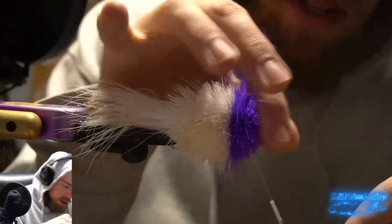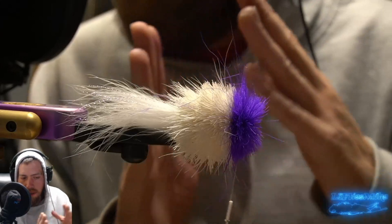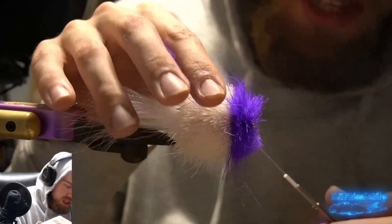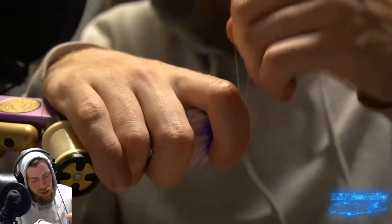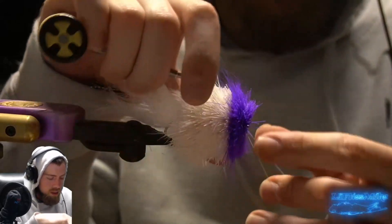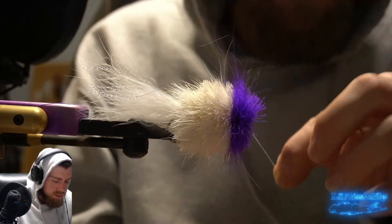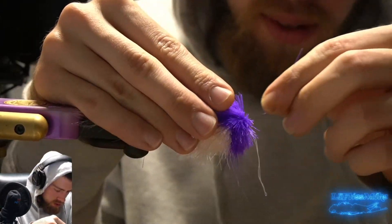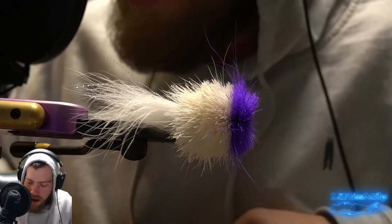I'm going to wrap the thread here and just whip finish. Oh - that doesn't count as breaking the thread. That doesn't count. We're good. Now for the fun part - we're going to trim this fly.